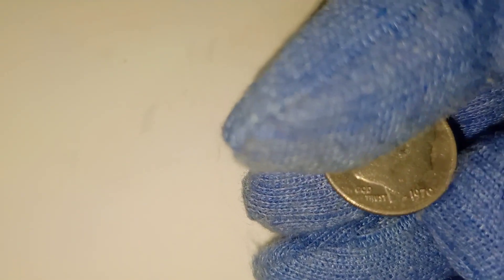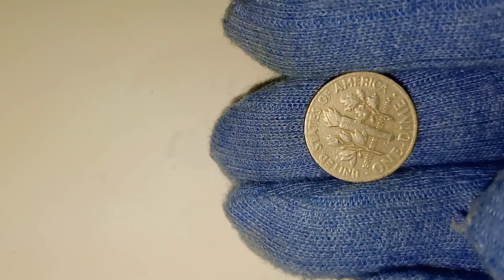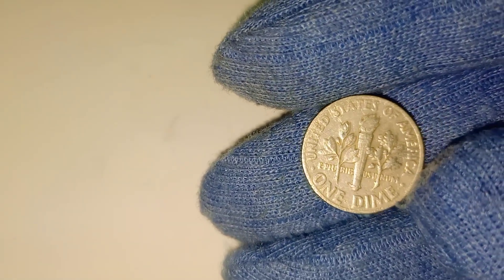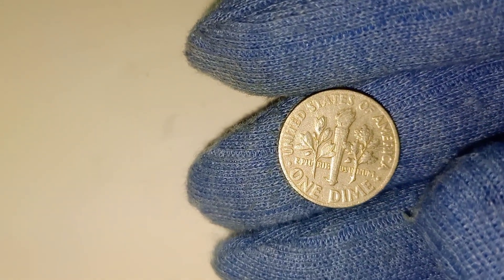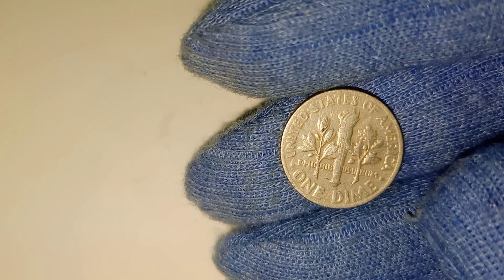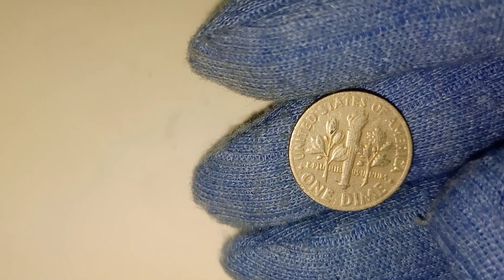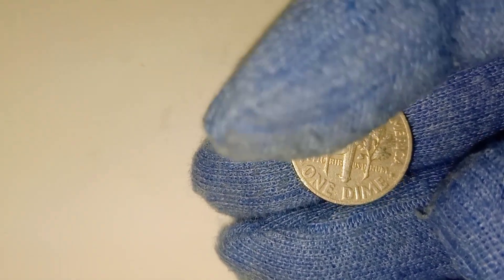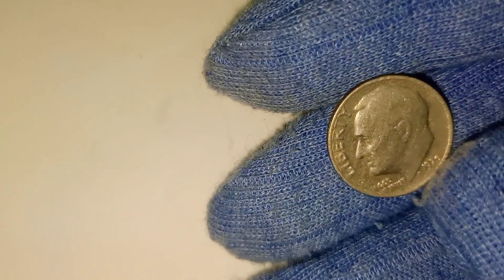Before we reveal what makes the 1970 USA dime so special, let's take a journey through the history of this fascinating coin. The dime, as many of you know, is a 10-cent coin that has been part of American currency for over two centuries. The name dime comes from the French word meaning tithe or one-tenth. Since the first dimes were struck in 1796, they've been an essential part of American commerce, evolving through various designs and compositions.